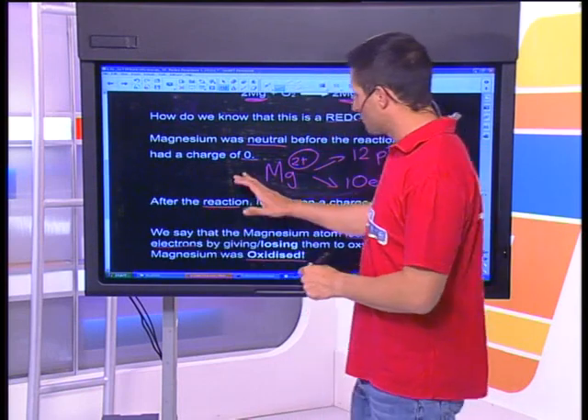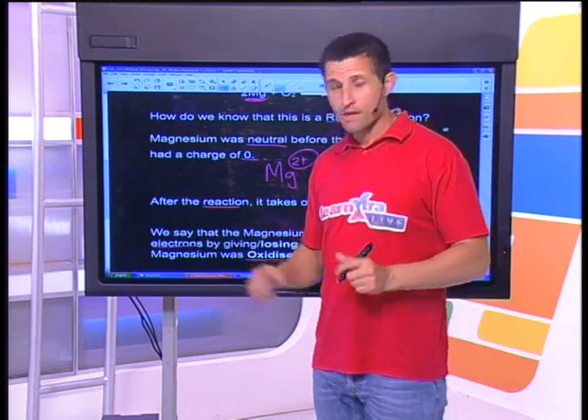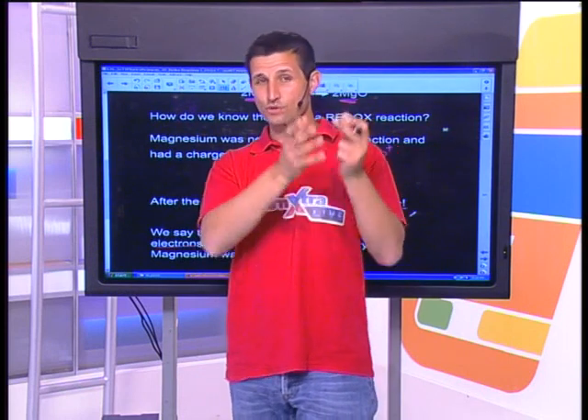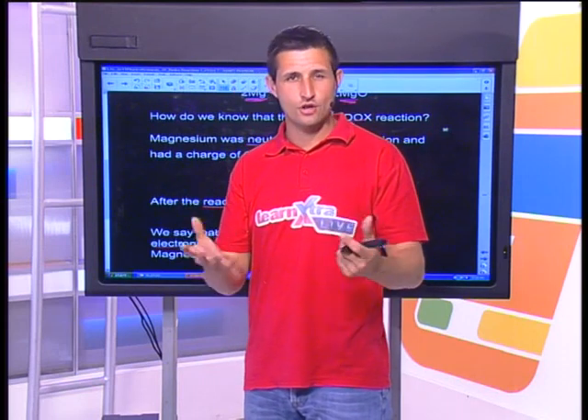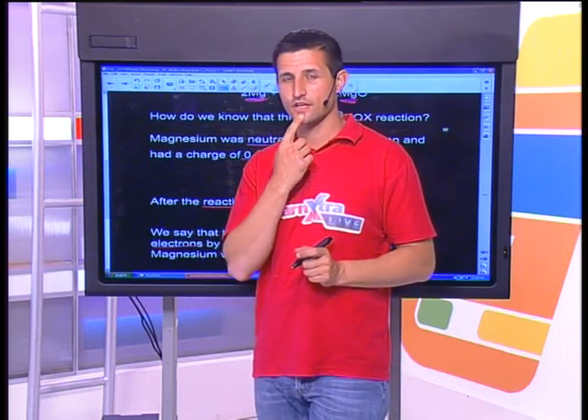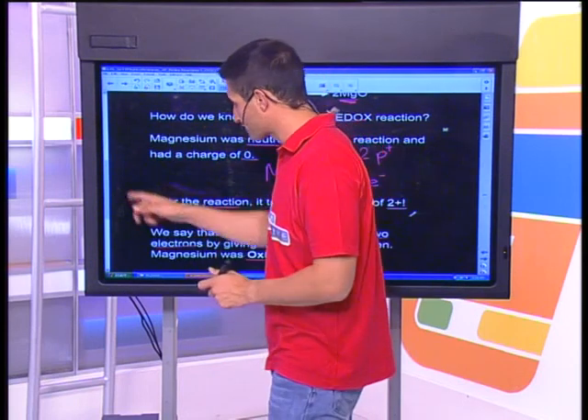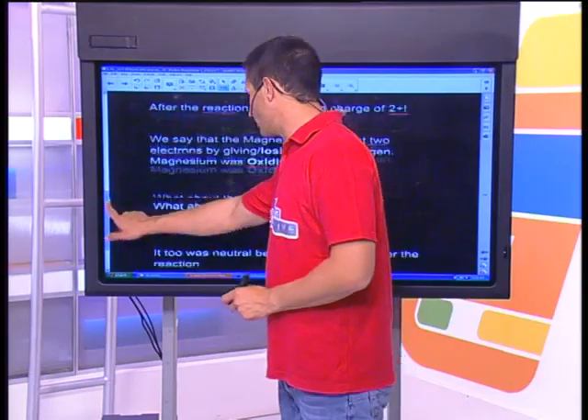Before the break, I left you with a brain teaser, and some of you have been responding on the page. The oxygen will have a negative charge as a result of getting electrons from magnesium. Fantastic — these guys are switched on. If you're just joining us, magnesium went into the negotiation and had two extra electrons to give away. It's in group two, which gives us that clue. Take a look at your periodic table.